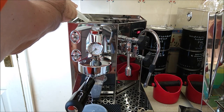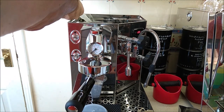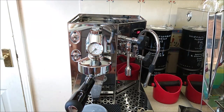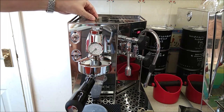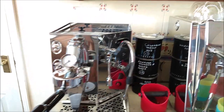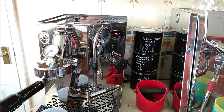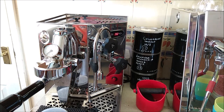Once filled, it's now showing the steam boiler and brew boiler temperatures. The PID flips between brew boiler temperature — which is set to 93°C but varies slightly — and the steam boiler, which was at 24°C and is now rising as it heats.